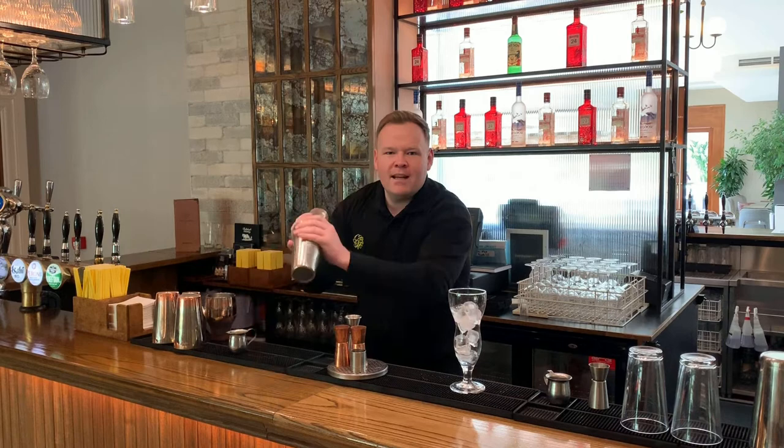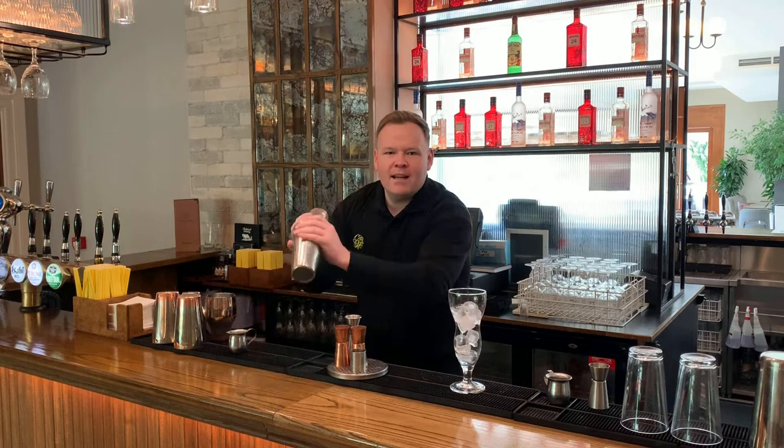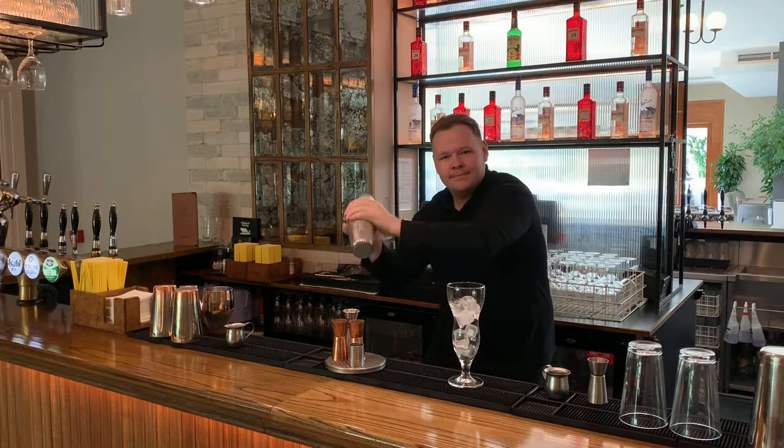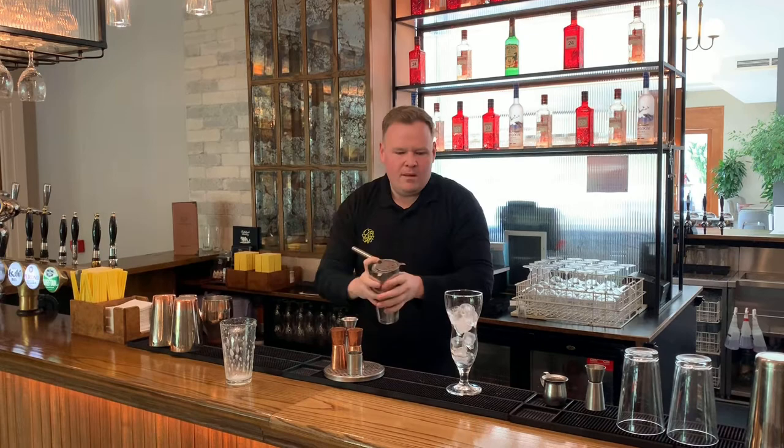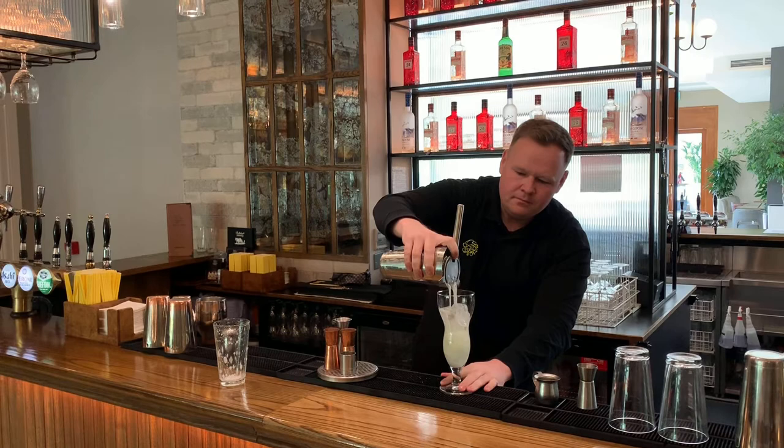And we're just going to, again, three turns down and we're going to shake it. And there we go. Again, we can just freely pour this in — no fine strain because there's ice already in the glass. And you'll see there, it's got a lovely texture, a lovely colour from that cucumber.